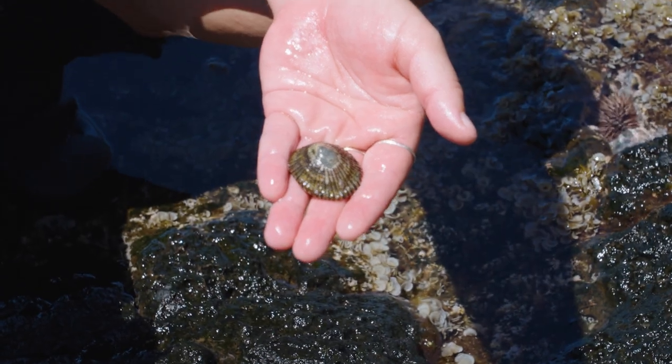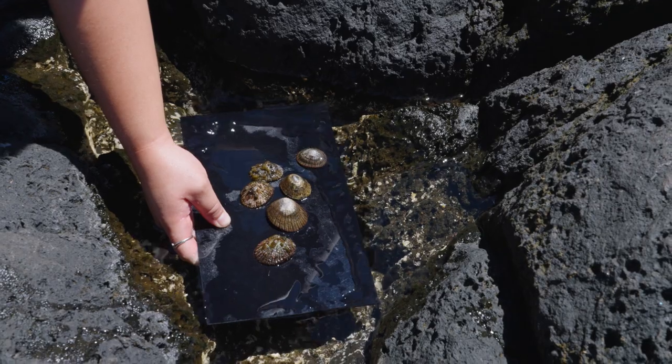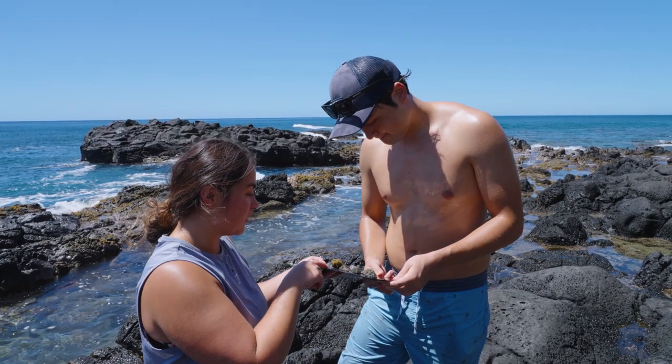I want to be able to hold that first OPE that was grown entirely in our lab and be able to spawn that one. That would signify the closing of the life cycle, which has never been done — if we can fully grow an adult in our lab and then spawn that adult. That would probably be the happiest day of my life.